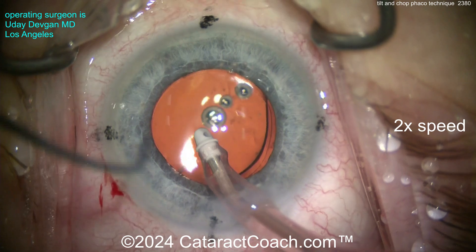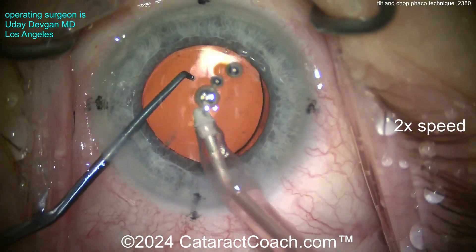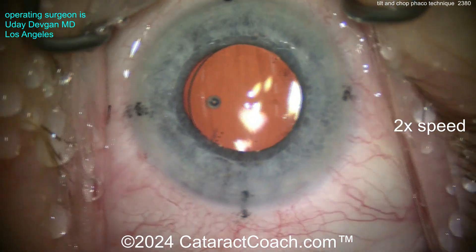Now let's go behind the optic to remove viscoelastic, especially for toric lenses — we don't like to leave viscoelastic behind the optic because that can allow the lens to misrotate out of position. Getting it dialed in: if you look carefully, there are marks on the cornea and we're lining up the toric IOL marks onto those corneal marks.